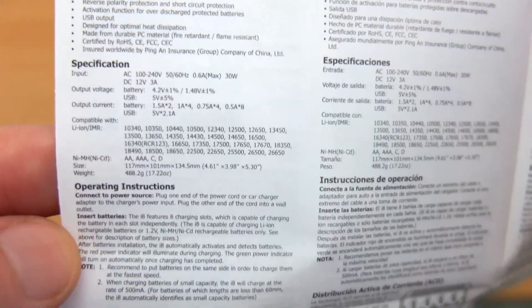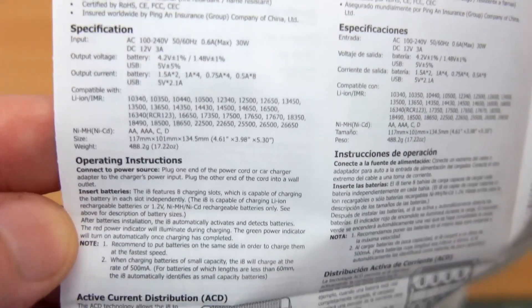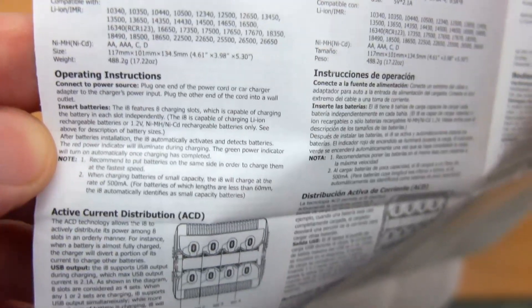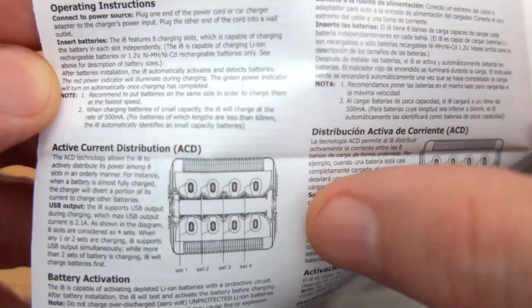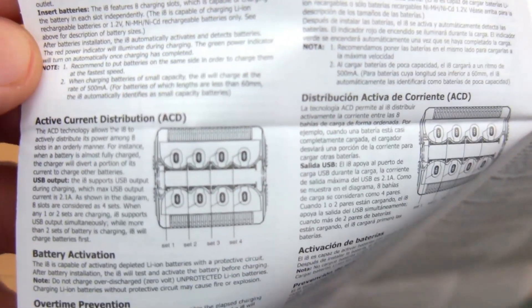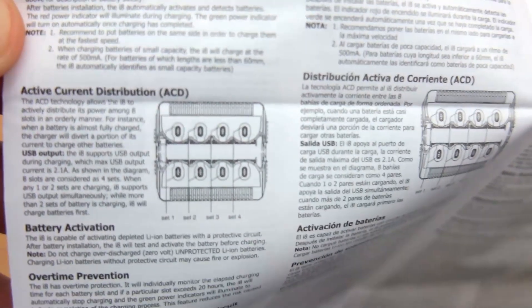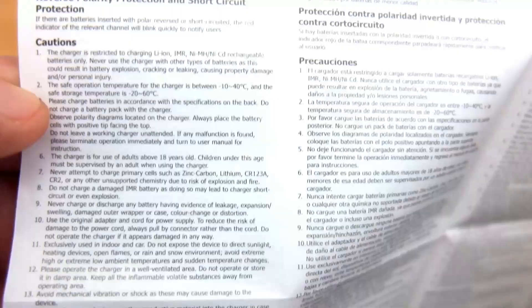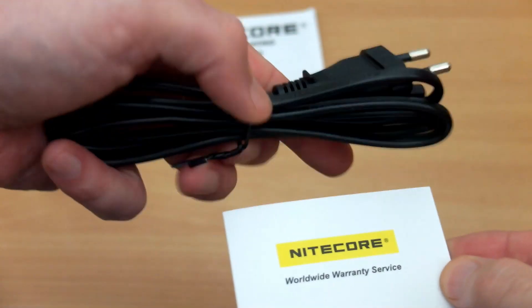The charge rate varies and we'll get into that shortly. The charger features active current distribution — it redistributes current to slots still charging once others have finished, improving charging speeds in the later stages. It also has battery activation, overtime protection, and the expected reverse polarity and short circuit protection.